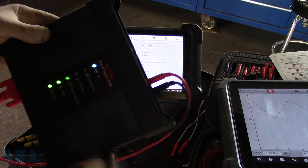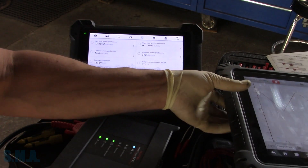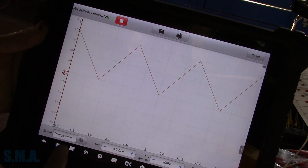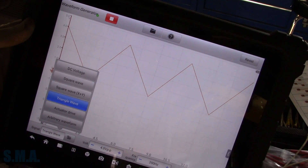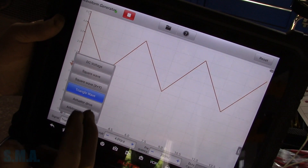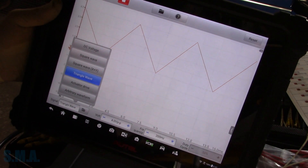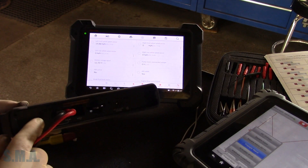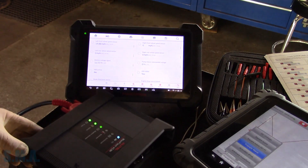This is the VCI module that goes with the Ultra. This is just our standard 908 — I'm using it so I can have two screens going at the same time without having this plugged into the car. What I'm using is their waveform generator. It gives you the ability to put out DC square waves, square wave X plus Y — so if you're doing like a 60 tooth minus two crank signal. It actually generates the signal. You select the frequency and amplitude, your peak-to-peak voltage, and it outputs that signal on the scope end. So not only is it good for picking up signals, it's also good for generating them.